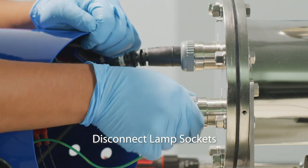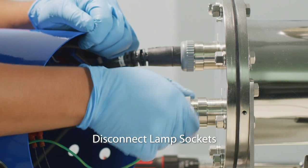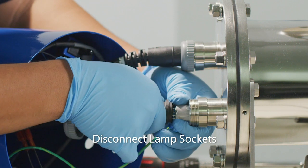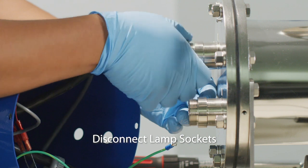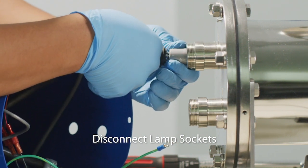To free the lamp sockets, turn the gray plastic compression nut caps counterclockwise until freed from the metal compression nut. With the end cap removed, pull the lamp socket part out of the chamber until the lamp socket connection is fully exposed. The lamp socket can then be gently pulled apart from the angled UV lamp pins.